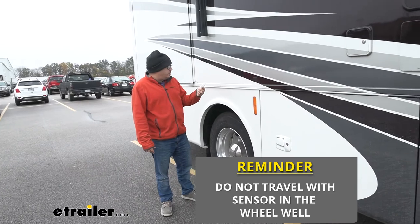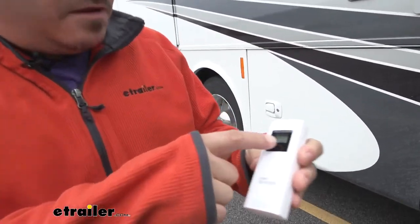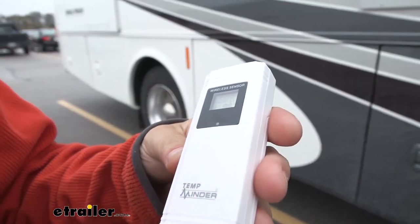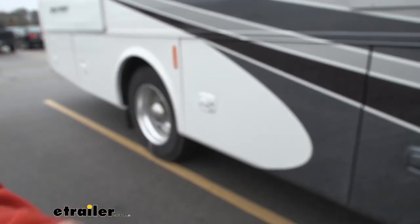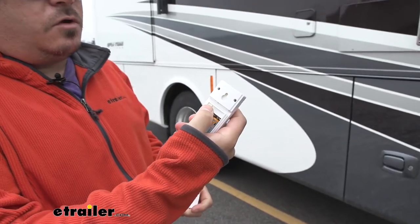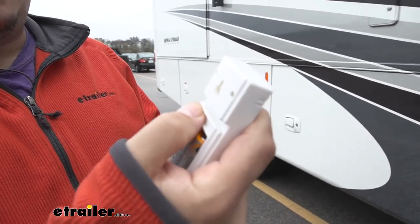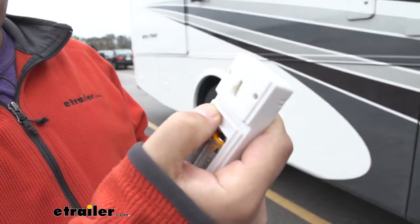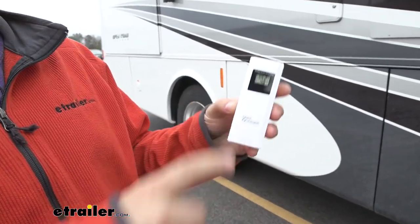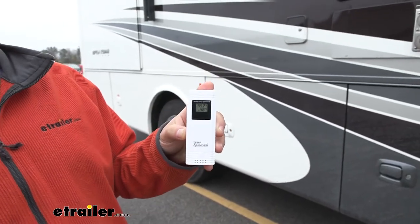On the unit itself you can see it actually also has a display, so you'll get an idea of the temperature outside and inside. You can change the channel so you can match it up with which one is which, and we have up to three channels. Right now we're on channel three, so we would know inside to go look on our unit for channel three's temperature settings.